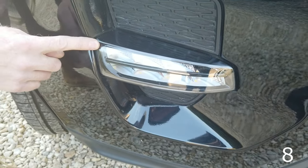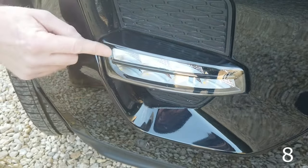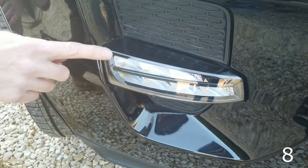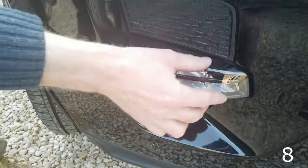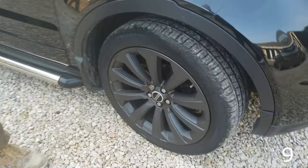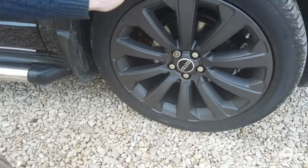If you haven't got fog lights, you can fit dummy fog lights. These are actually DRL lights, so if you don't have fog lights — and they're quite difficult to retrofit — these DRL lights are wired up to the ignition, so they light up when the ignition comes on.